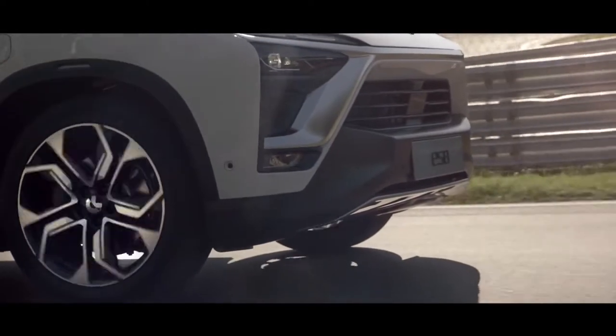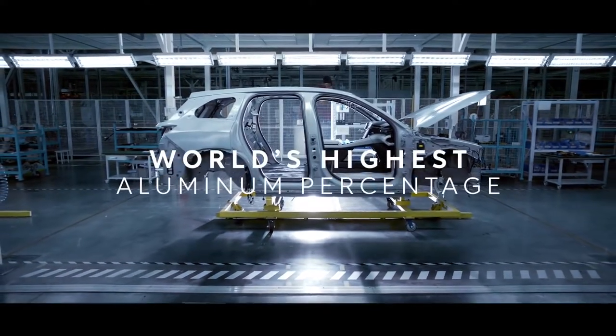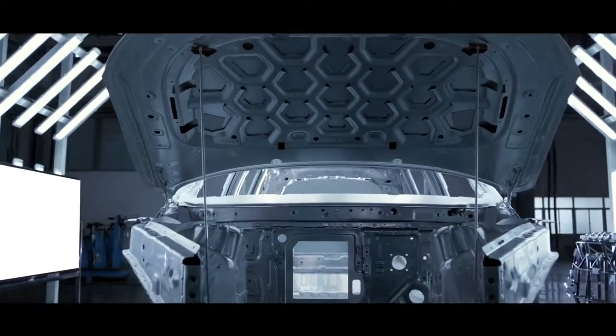We built our own all-aluminium platform. The ESA has the highest proportion of aluminium for any SUV in the world. We used aerospace grade 7 series alloys for its body.